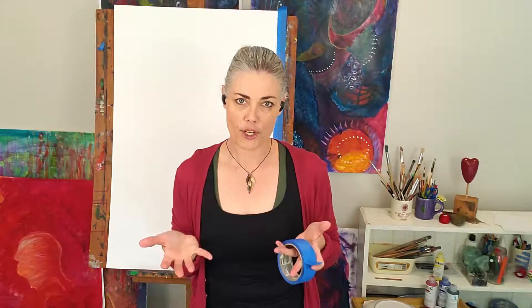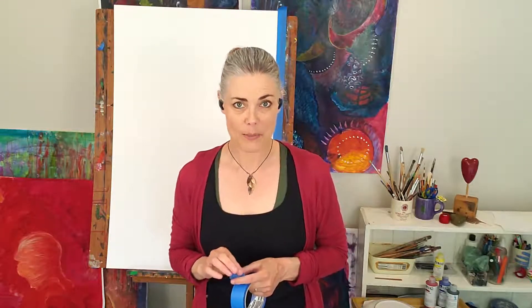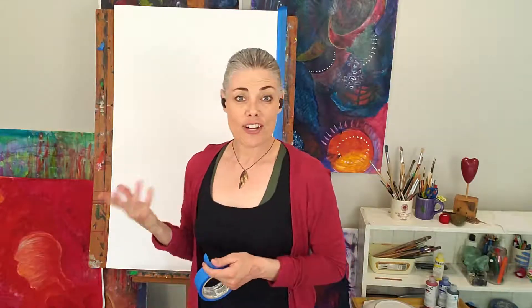So the paper you choose to work with is important — just make sure it's thick enough to hold what you are working on. A little note: you can get very thick watercolor paper, but it's going to be very expensive and it's also very hard to find. So I just use very cheap paper.